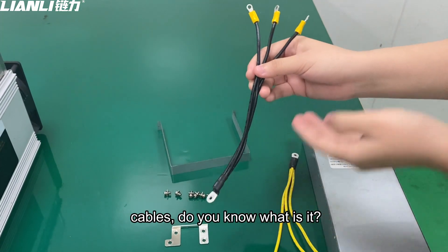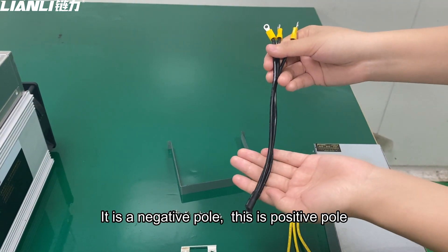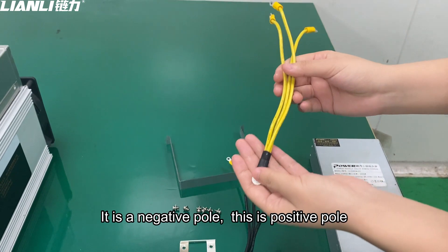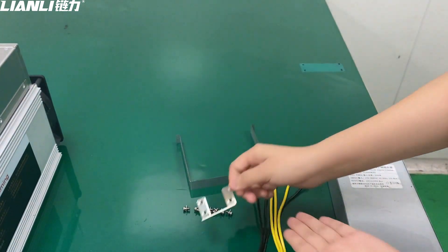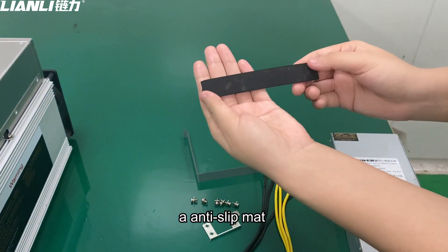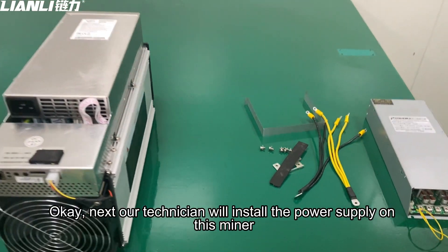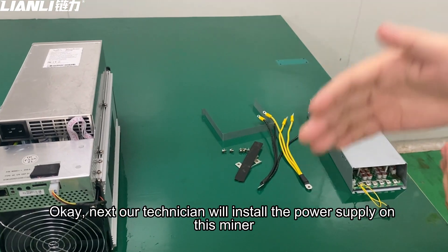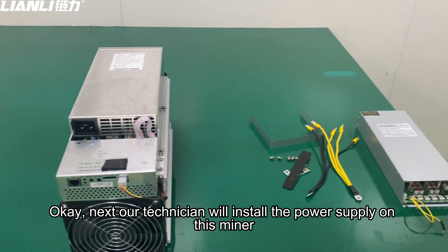These cables — this is the negative polar, this is the positive polar, and these are also accessories. This is the anti-slip mount. Our technician will now install the power supply on the miner. Let's do it.